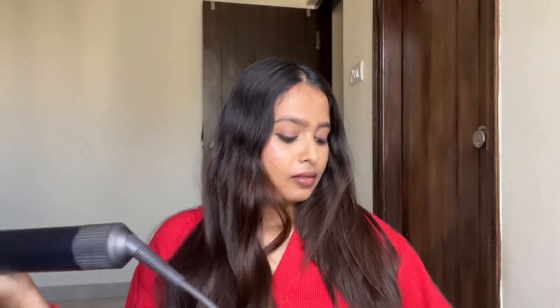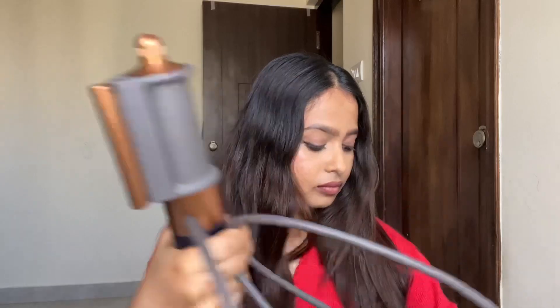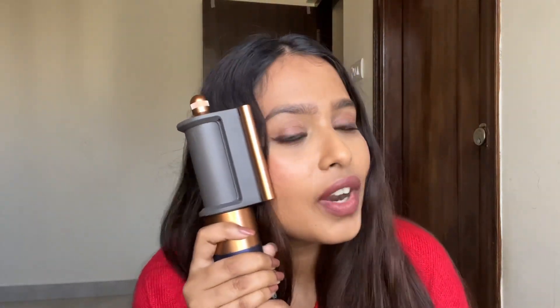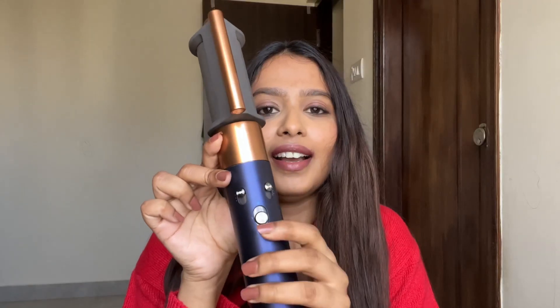So this is the Coanda smoothing dryer. It has an on and off button with temperature control, and this is the speed control. And this button here is to lock and unlock.